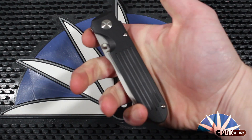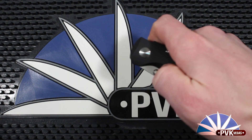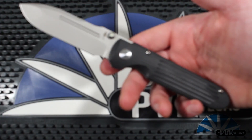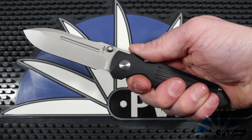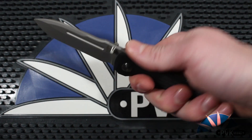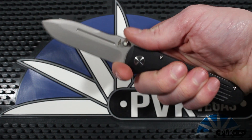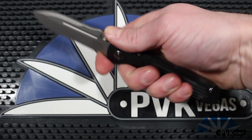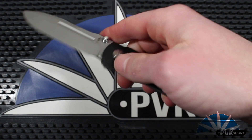A really cool feature of the Invictus is the ambidextrous thumb studs have glow-in-the-dark inserts. So if you drop your knife or place it down somewhere, you'll be able to catch it by seeing those glow-in-the-dark eyes from the blade of the knife.